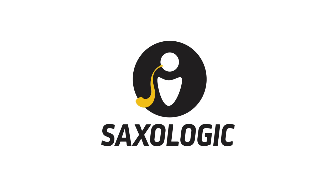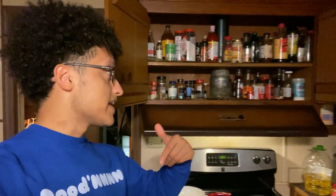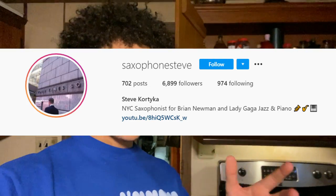Hello! In this video, I'm going to be breaking down a jazz etude. I've never seen this jazz etude before — these etudes were just sent to me by Steve Cortica. I thought it'd be a fun idea to learn one and record the naked process of me first seeing it and then trying to master it.